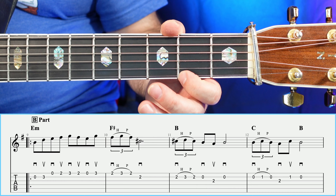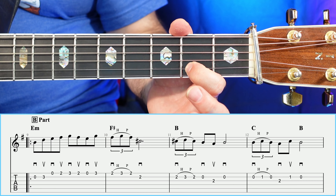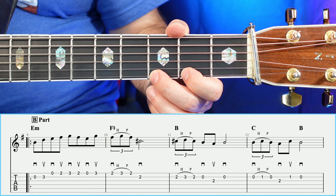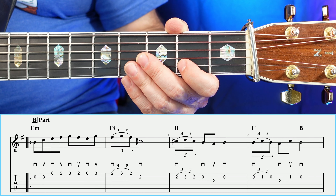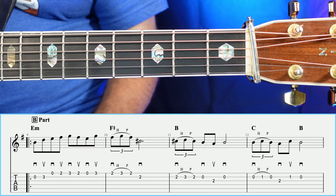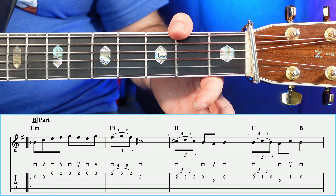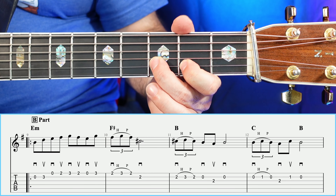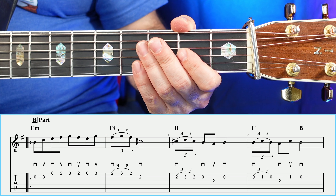In measure number ten, we're going to have a hammer on and a pull off — two, hammer three, pull off to two. Then we're going to go down and grab a note that's a little different. If you look at measure number eleven, we have the exact same thing — two, hammer three, pull off to two, and then an open. But we're just moving it down a set of strings. Measure number eleven sounds like so.